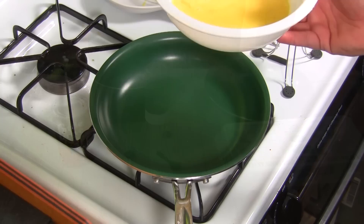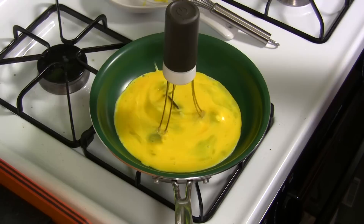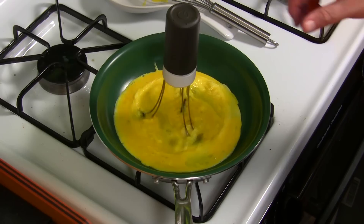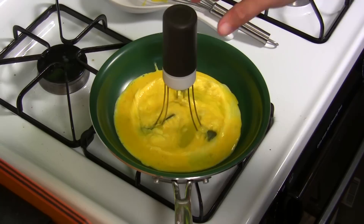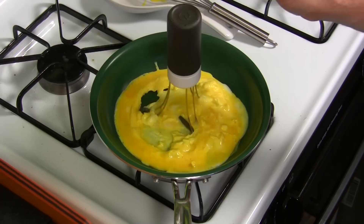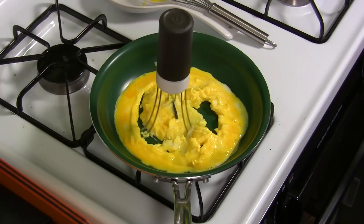I'm gonna pour it in, then I'm gonna put the RoboStir in. I've got it on low — maybe I should put it on medium. I think low is okay. Maybe go the next speed up, let's see what that does. That's weird because the commercial shows it going all the way around the pan. It could go all the way around, but it's not. I'm gonna leave it alone. As you can see, it's slowing down as the egg's cooking, so I'm gonna have to put it on faster. This is an egg test — as it cooks, it slows down the RoboStir. So maybe it's not good for eggs.